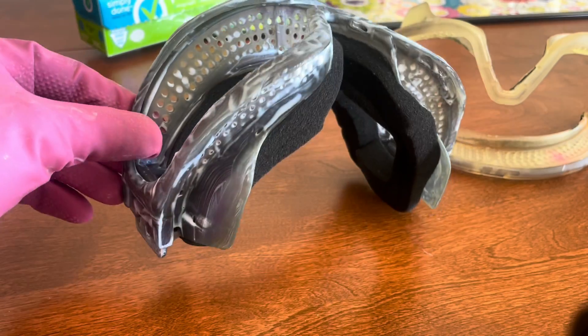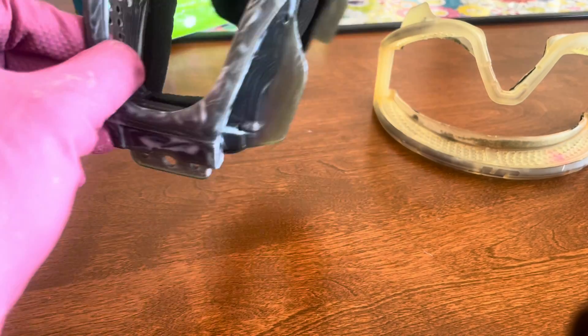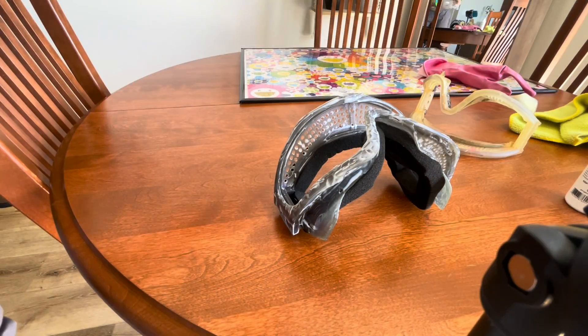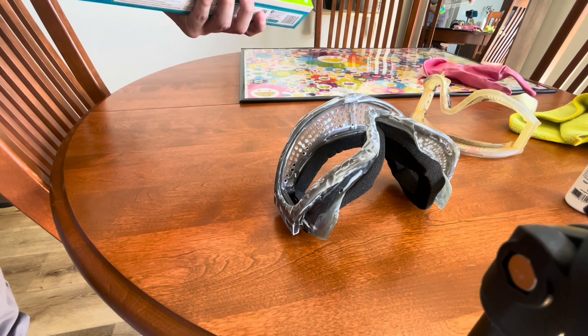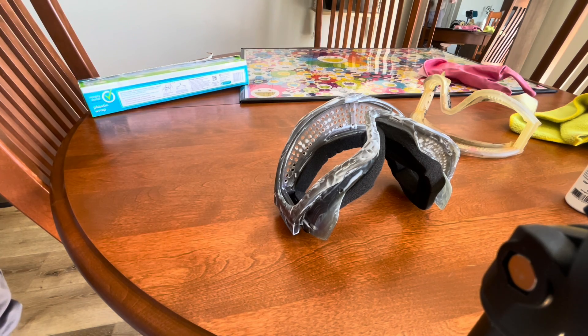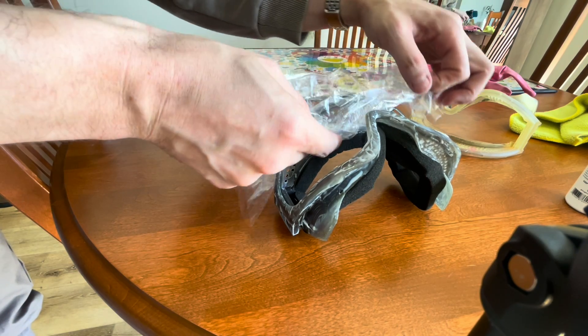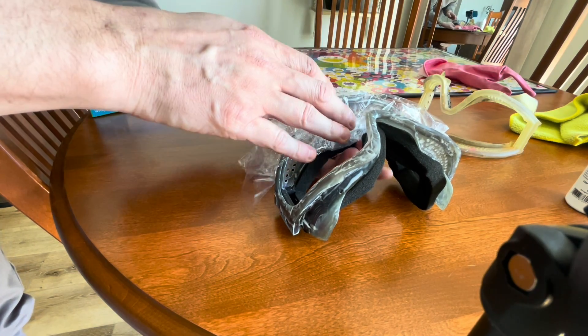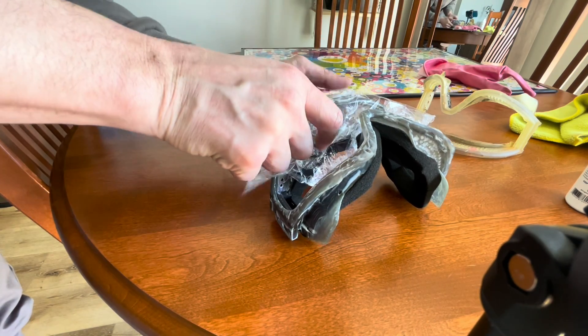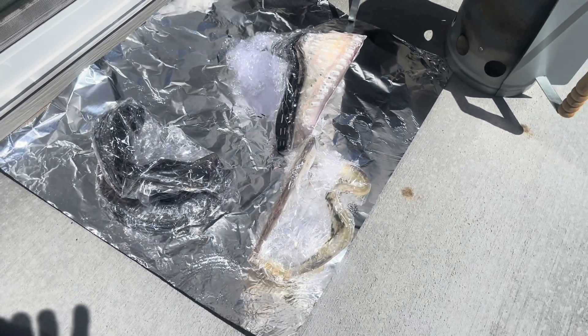All right, so here's this one. You should definitely wear gloves when you're doing this. This one took a little longer because it has nice foam on it still, so I was just trying to be careful. All right, so there's all the pieces done.